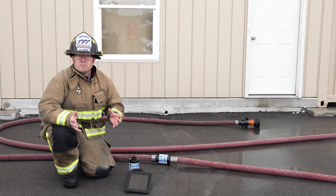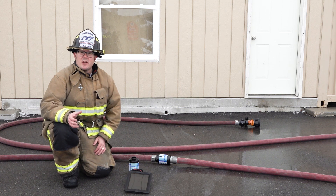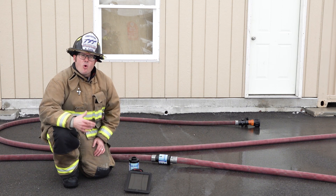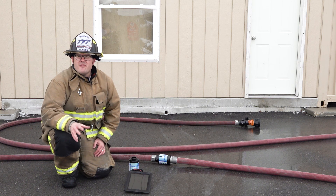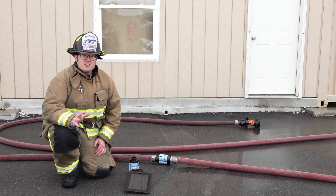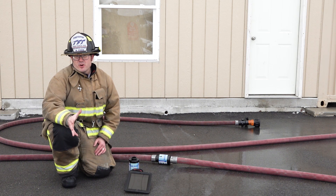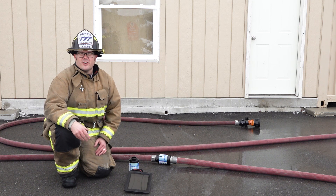How do I know what I'm flowing? What am I flowing? These are the two most common questions that come up during training or fire ground operations. A new innovation has arrived on scene from TFT that will easily answer these questions and help your department achieve the fire flows you need for your fire ground.